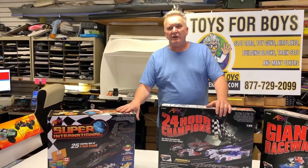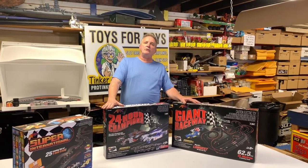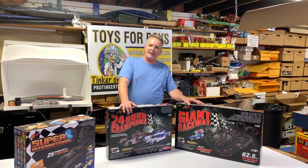These are the new sets by Race Masters and they're available at ProTinkerToys.com. Don't forget to like and subscribe, and have a great day!